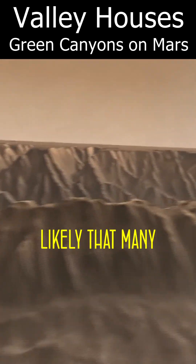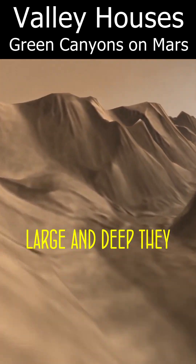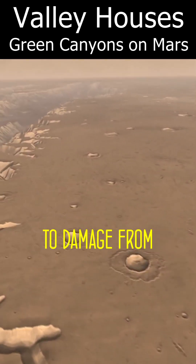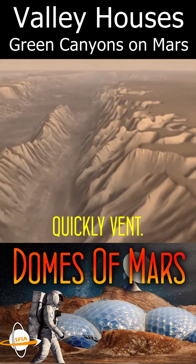It is also very likely that many planets that have no wind and rain will have canyons so large and deep they could hold entire civilizations and may need little coverage to hold air in, while being resilient to damage from accident or attack, as even large holes in their ceilings would not quickly vent.